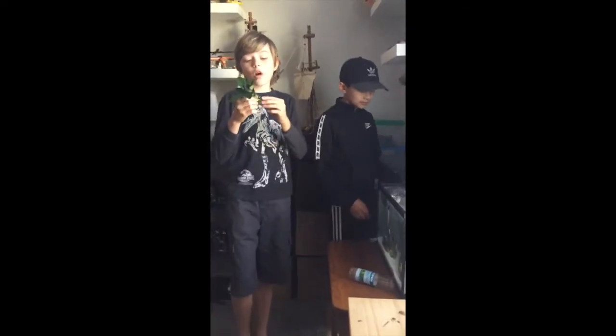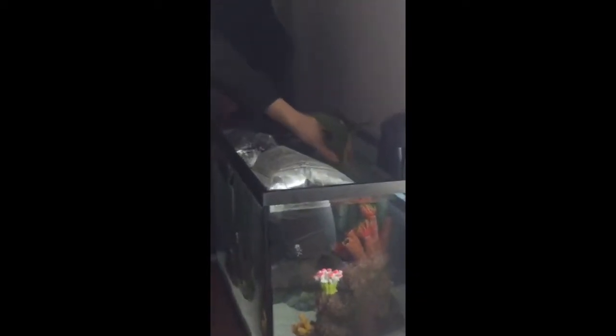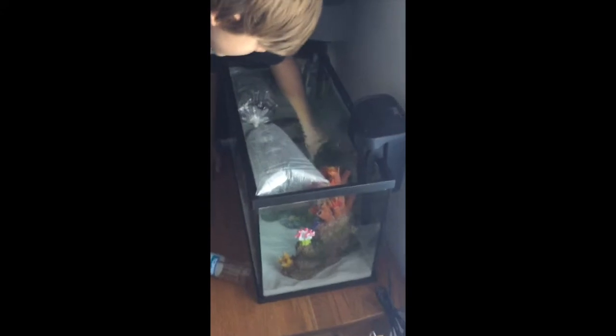We have all of the gel washed off now. We're going to put it in this back area right behind the coral, in between the coral and the toxic waste stuff. What you have to do is bury all the roots so they can suck up the nutrients.